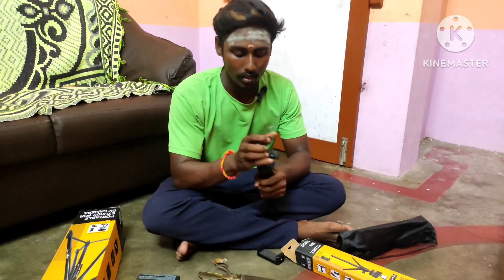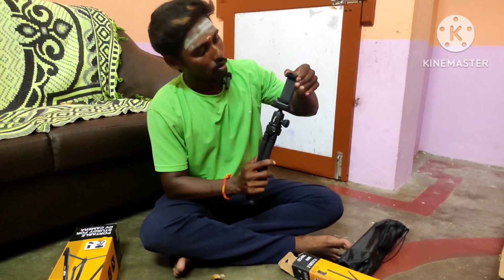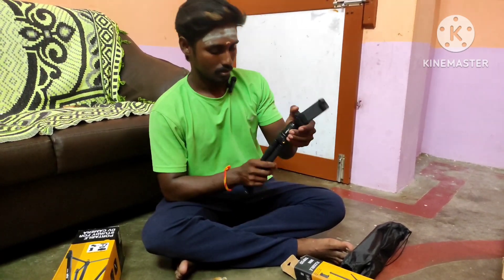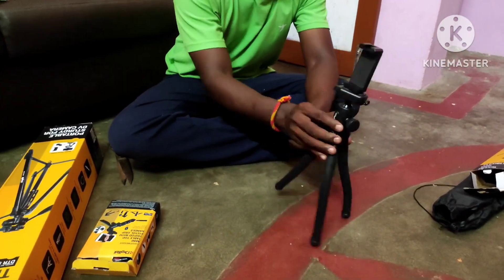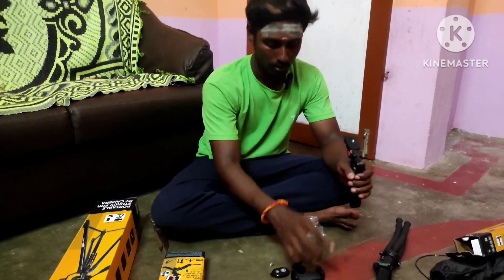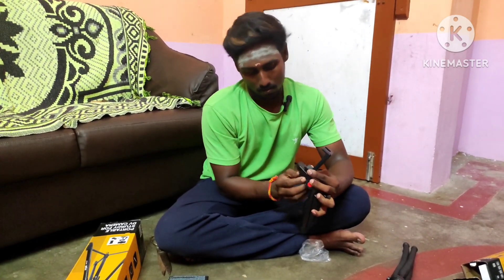This is a flexible tripod. It is strong. Set the lamp tight. Set the mic on. It is strong. Use a tripod. Use a selfie stick.